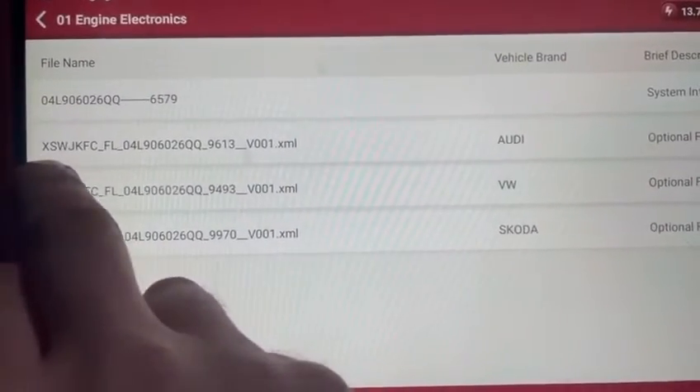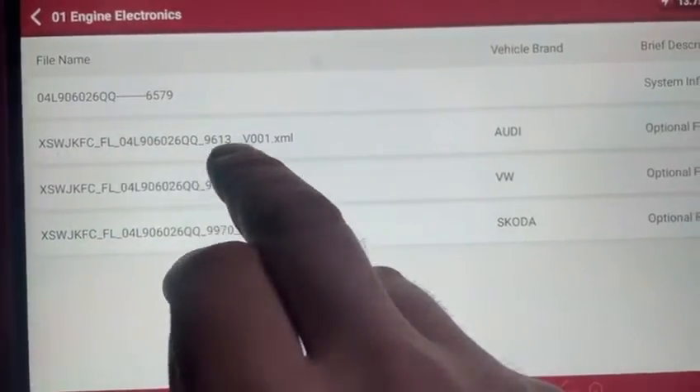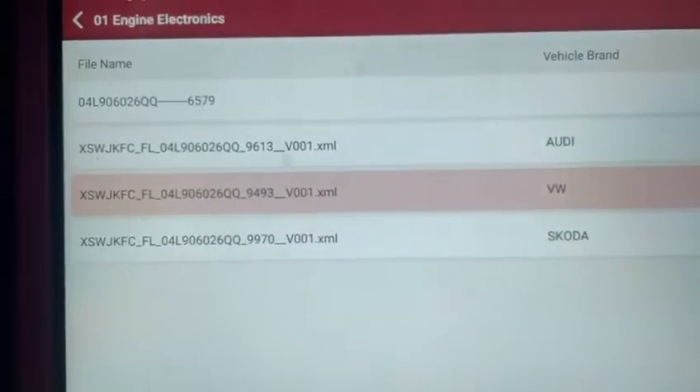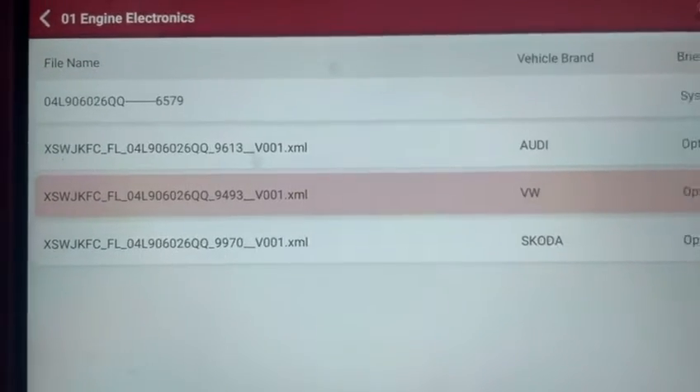It's given us this option here — same software number, but the software update number 9613 is obviously a newer version of software for this car.